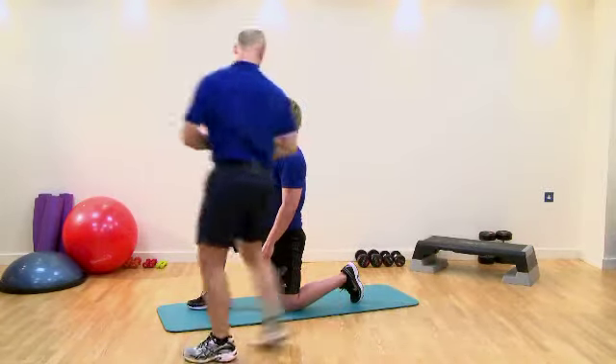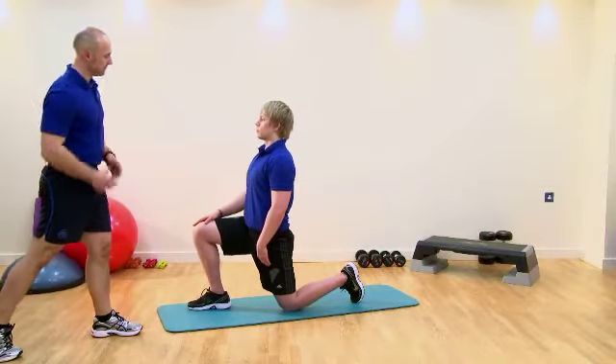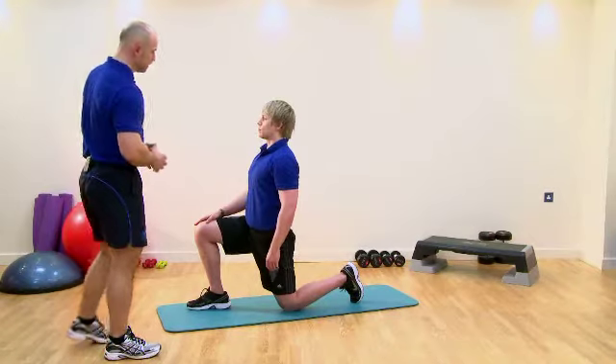Our client is kneeling down. Tom, I'd like you to increase the range of motion of the hip for me, so we start lengthening across the hip flexors. Any further?